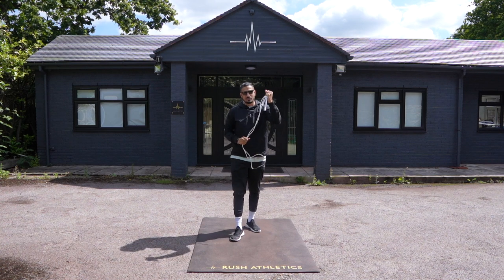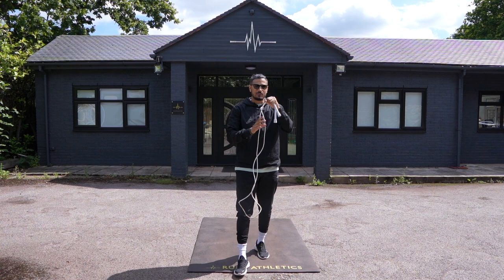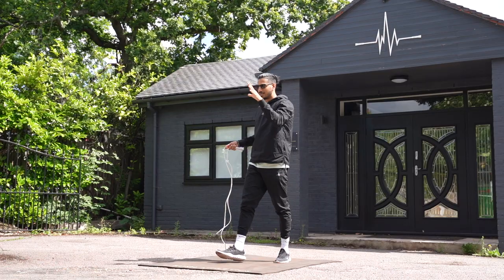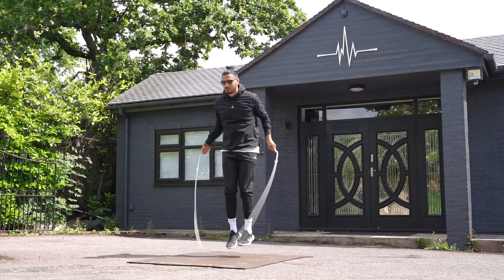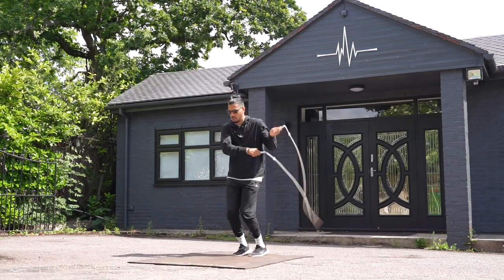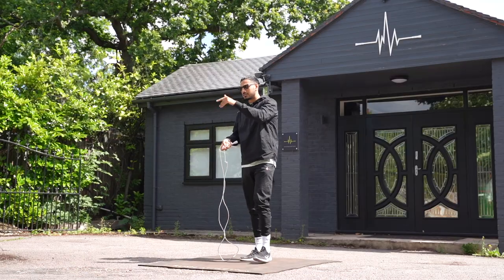Today we're using the limited edition Money Rope 2.0, aka Money Rope Performance — not out yet, but we've got loads of different colorways available. All right, this move is the side swing cross with a double under. Now, you've seen this in loads of combinations. I'm just going to get this move down in a singular way, very quickly. So two minutes — start now.